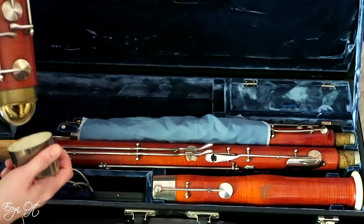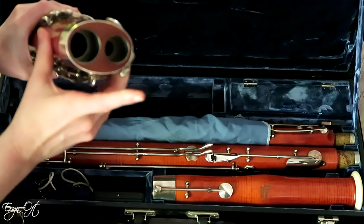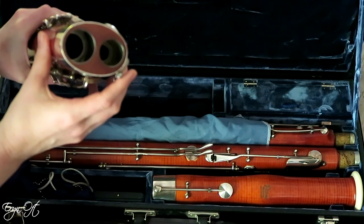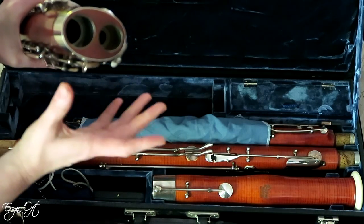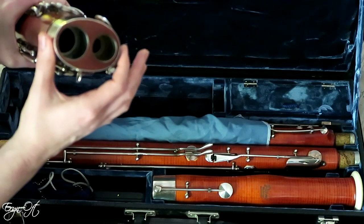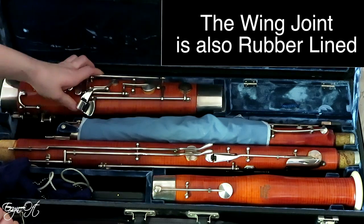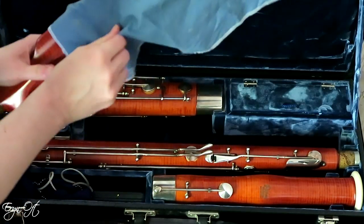So that covers the boot joint. Oh — I just lost my boot cap, it must have gotten loose in shipping. The joints, both where the wing joint fits in and where the long joint fits in, are lined on both sides. This is not the case on some other bassoons, but because this is a high-end model — the model 23, or model 5000 — both sides are lined, so there's essentially no chance of rot.